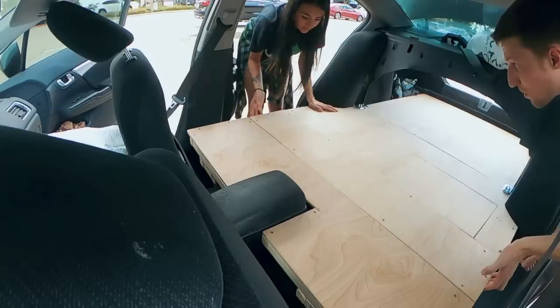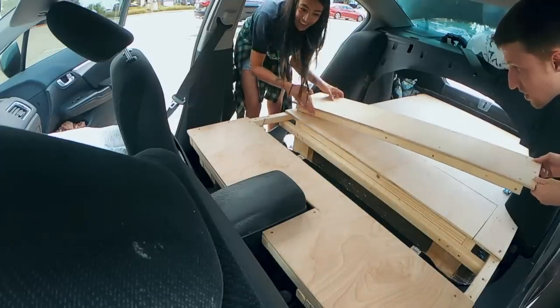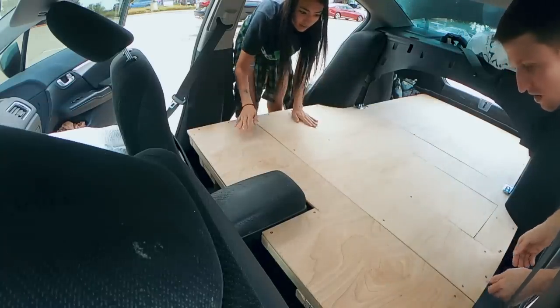You want to show that this section is removable? This section is removable so that we can still get to stuff easily in here. So all this kind of comes apart.